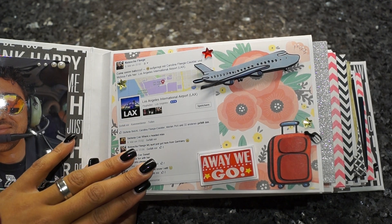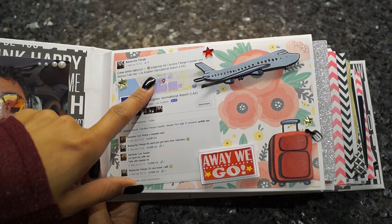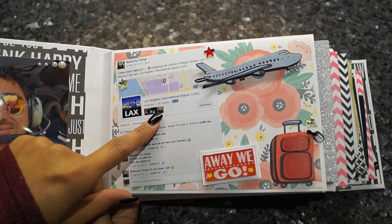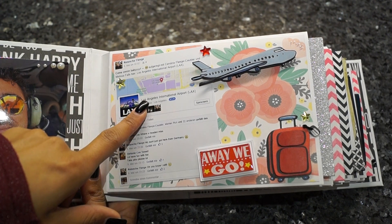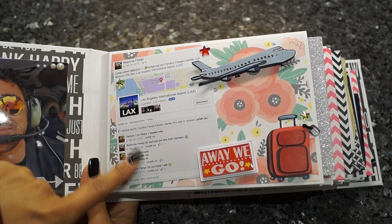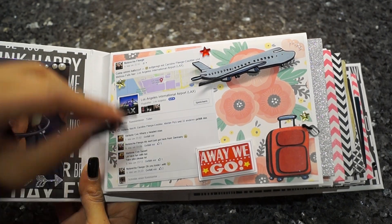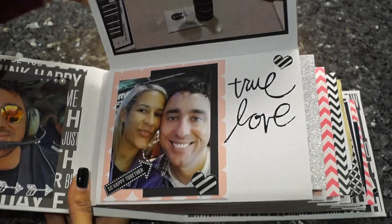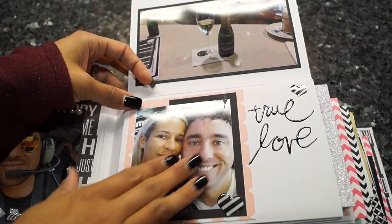Here I added a picture I got from Facebook — I think that's a nice idea. You can just make a screenshot, print it out, and you have what somebody wrote and a date, so you can remember it when you look back. Here are a couple of pictures, and I just want to show you how I arranged the pages.